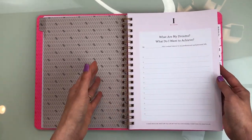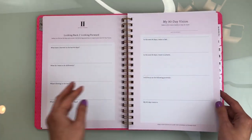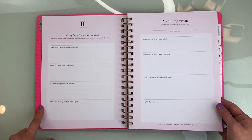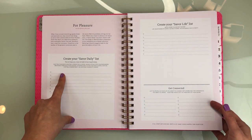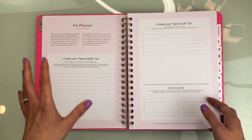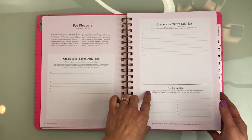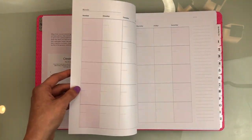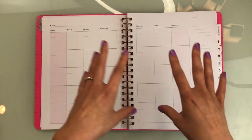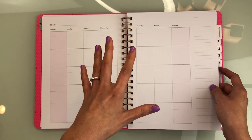She has the first section: 'What are my dreams? What do I want to achieve?' with some 'Who am I?' questions. Section two is looking back, looking forward, your 90-day plan. There's also a section for pleasure — how to savor your day, which is her whole thing with her savor program. Create lists of things you like doing, and people you want to connect with. This is an undated planner, so you have to write the dates in yourself, which might make it like a pseudo bullet journal if you like that.